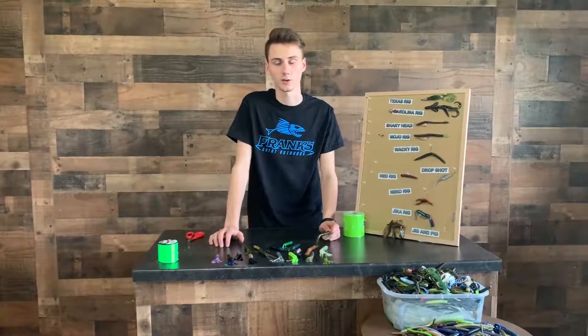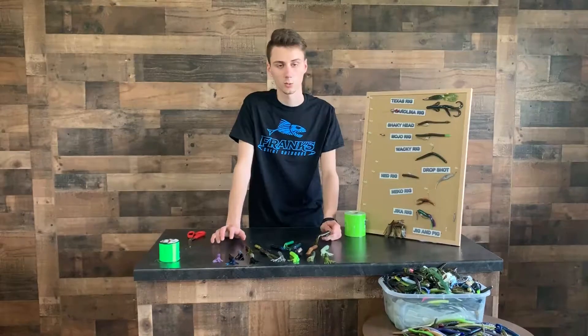Here at Frank's Ground Outdoors, we've got over 200 different types of bulk plastics that will work for this. If you come on in, we can get you rigged up.